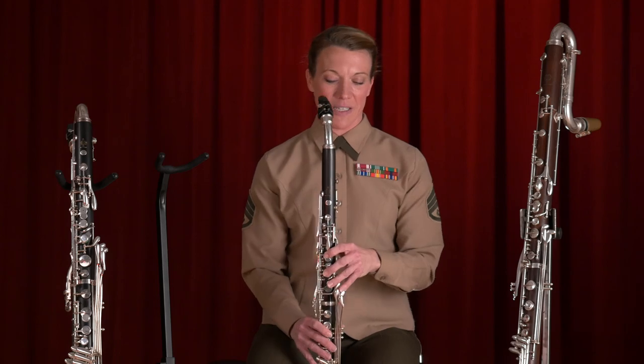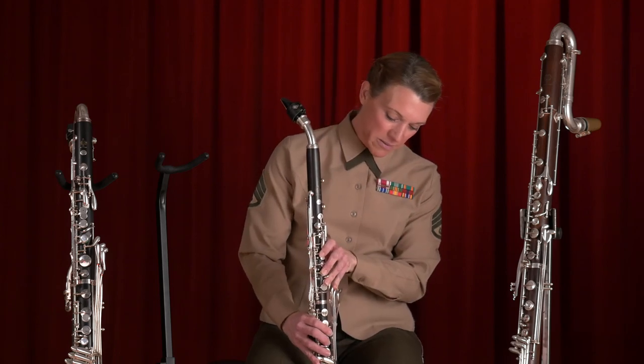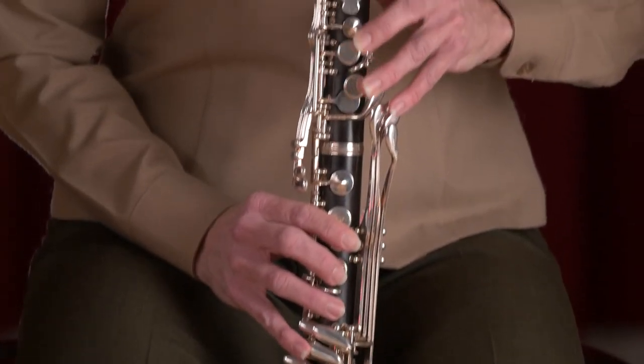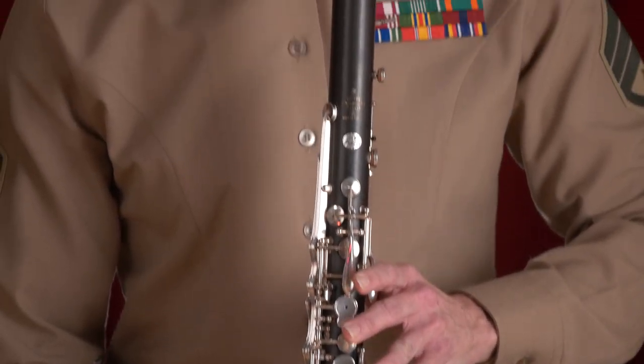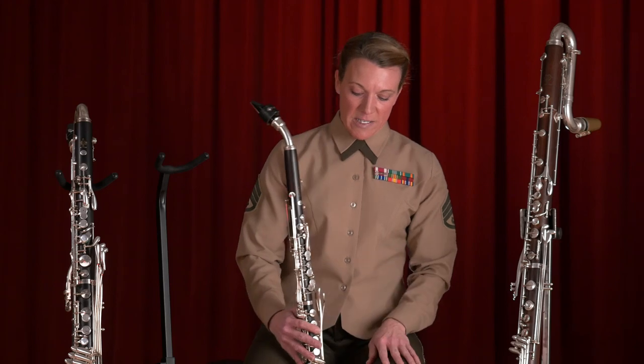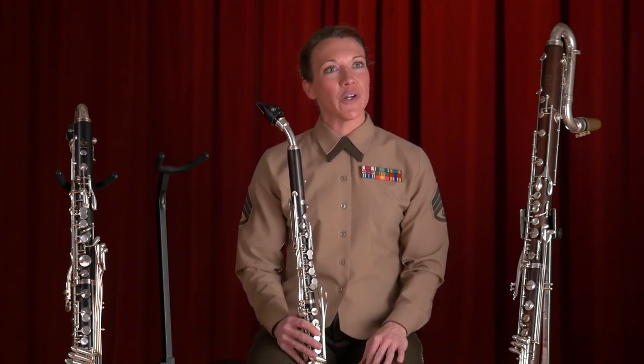My favorite one to play is the alto clarinet. The alto clarinet gets made fun of quite a bit — it's called the endangered species of the band. I really enjoy playing the alto clarinet, and I can let you know what this one sounds like. It has a very soprano-like sound for a low clarinet.